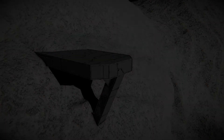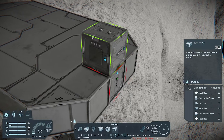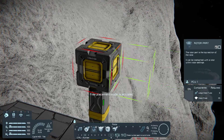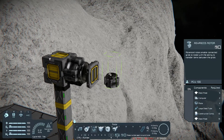Make sure to provide a stable surface. The printer produces a lot of torque, and thus a static grid is recommended. Place the power source — I used a battery. Then a Conveyor Junction, Advanced Rotor, and another Conveyor Junction for the component's flow.